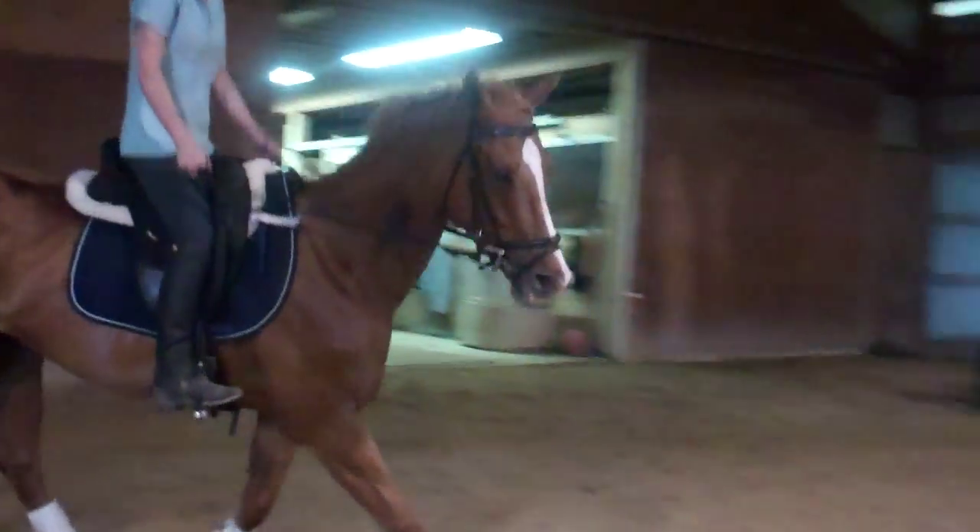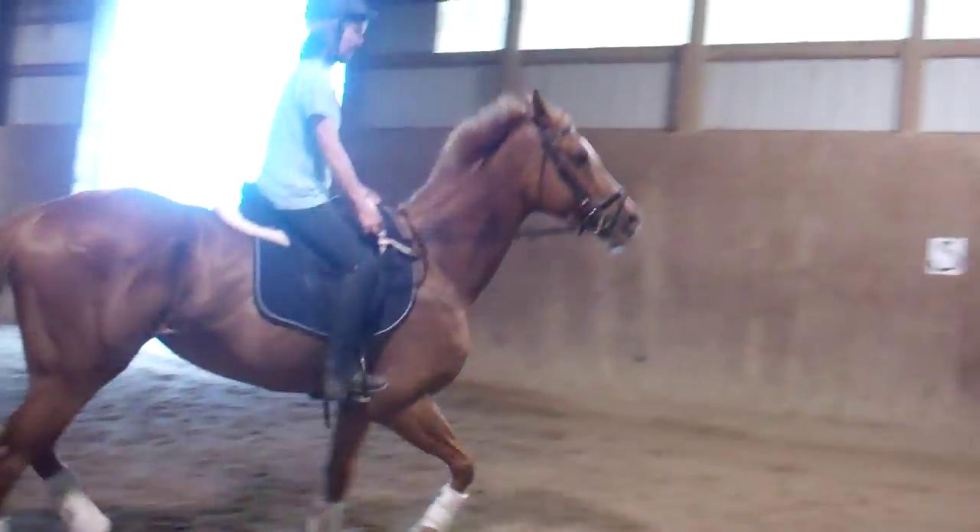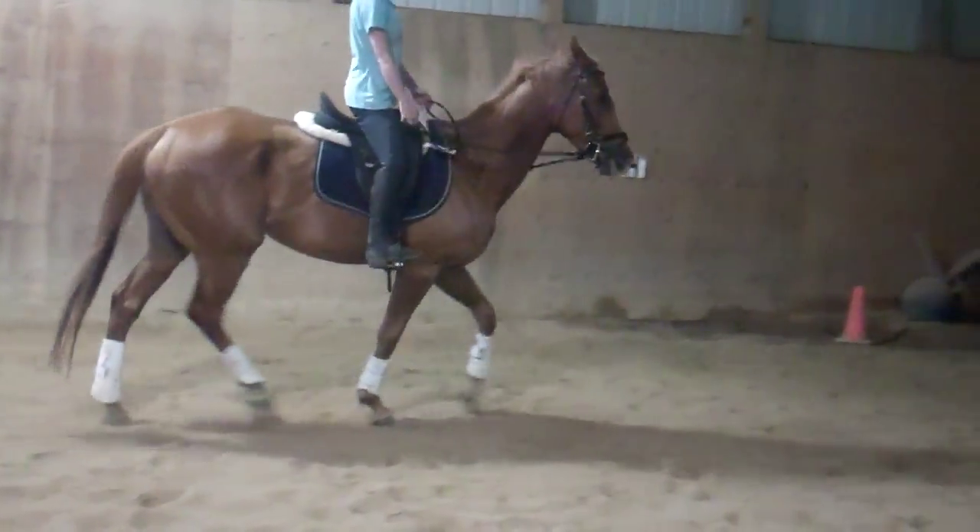Left rein brings her left shoulder around. Good, you got it. There you go — post slower again. There you go. That's getting better.